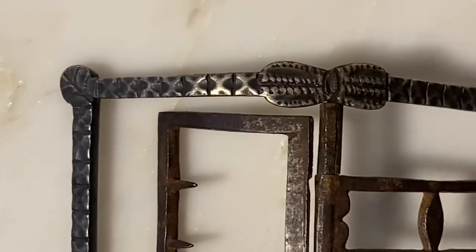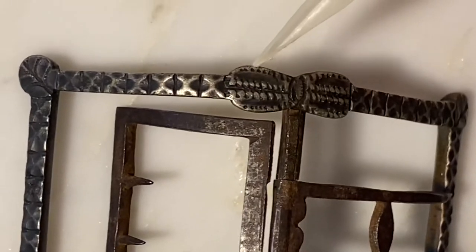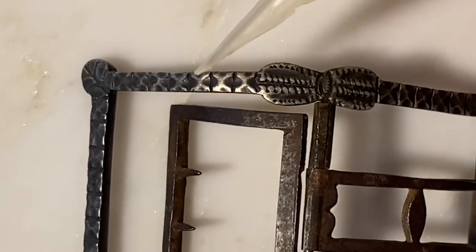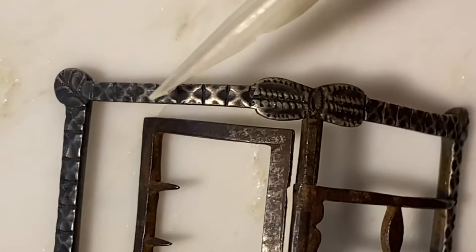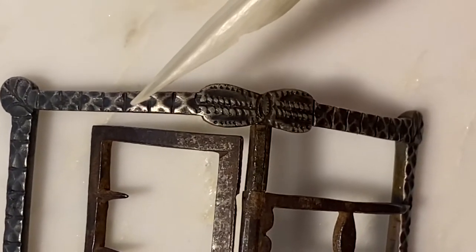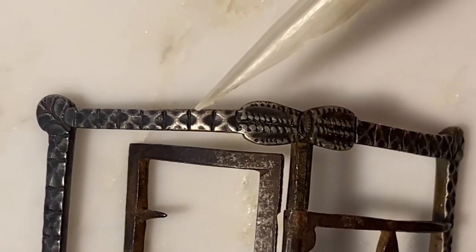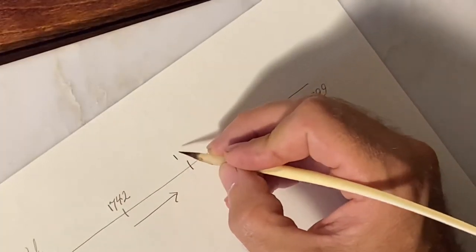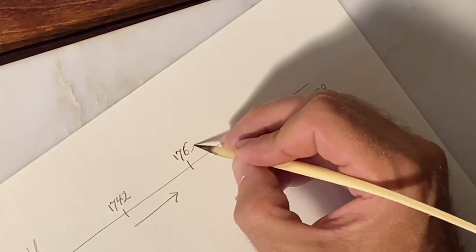The database next shows that this stamping here is called bright cut, and this area is made to look like facets. This stamping technique, according to the database, wasn't really known until after the year 1769. So based on the stamping used and the surface of the buckle, we know we can date it after 1769.